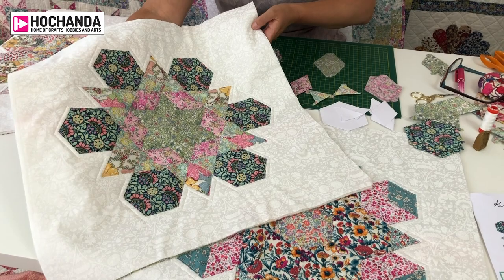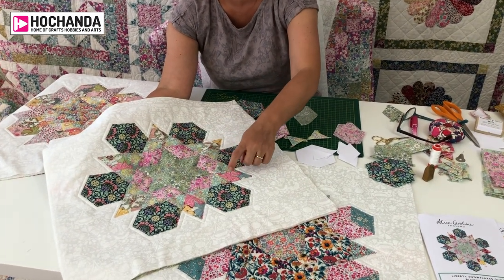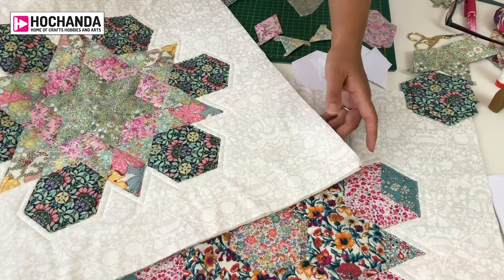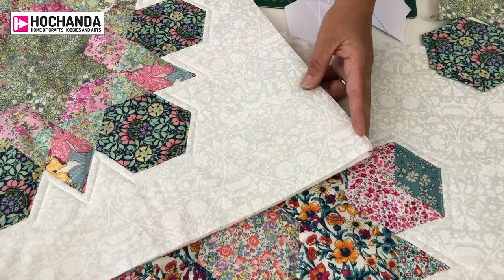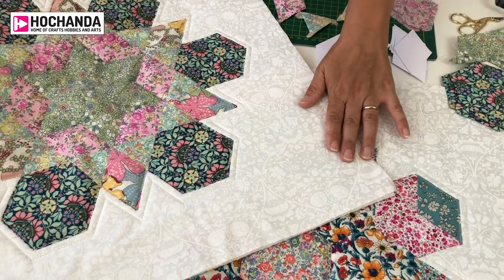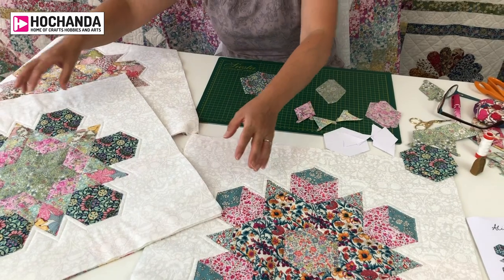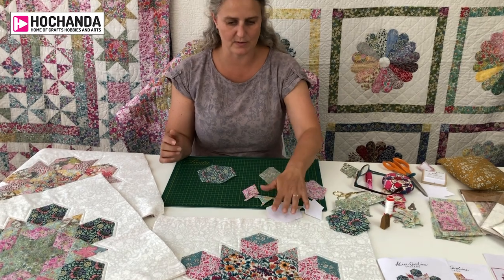It's made using all Tarnalorn fabric — in this block you've got five different Liberty Tarnalorn prints. The background fabric is also a beautiful white-on-white Lodden fabric, inspired by the arts and crafts movement and designed originally by William Morris. This is one of our Alice Caroline exclusives, as is the centre star — we love taking Liberty prints and recolouring them into our own exclusive colourways.